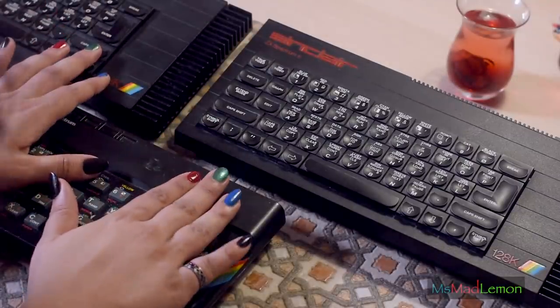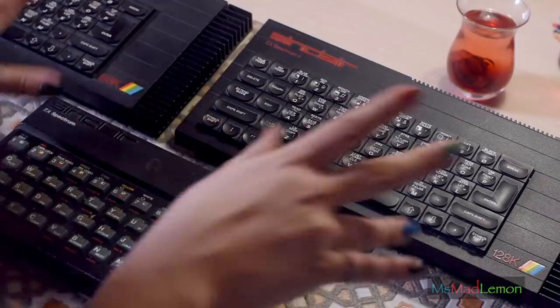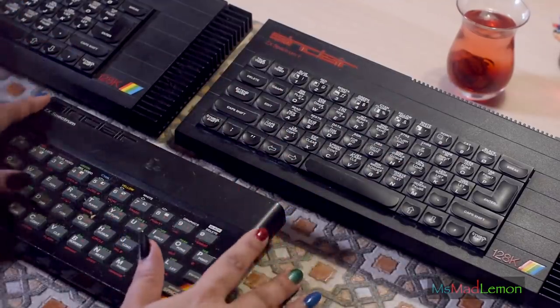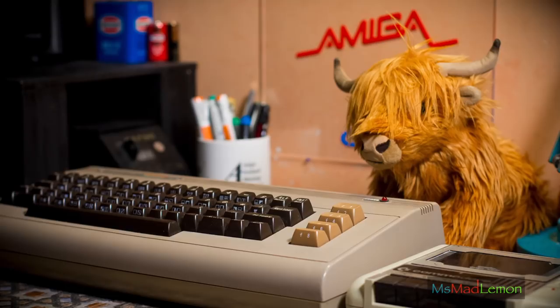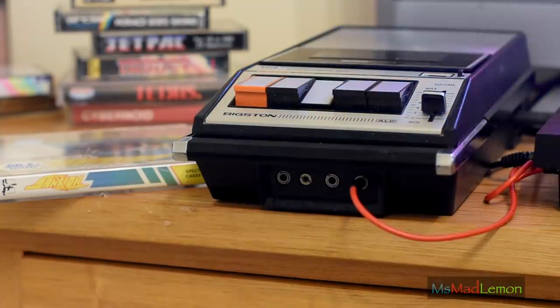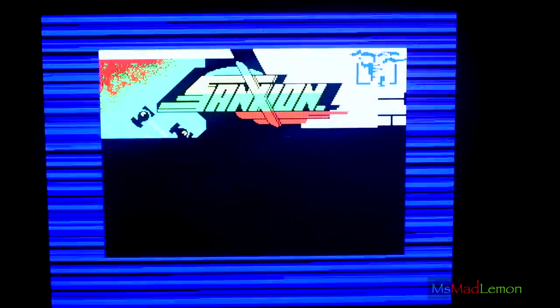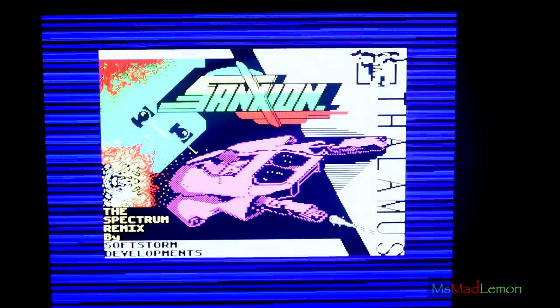I want to mention that I'm not into the politics or the war between computers. I'm fascinated by vintage computers in general. Yes, I have my favorites - my Amiga is my ultimate favorite, and the Commodore 64 after that, but then all of them. Just because I have favorites doesn't mean I don't appreciate others. I'm fascinated by the Spectrums - I'll admit that proudly - just as much as I'm fascinated by the Atari 800.